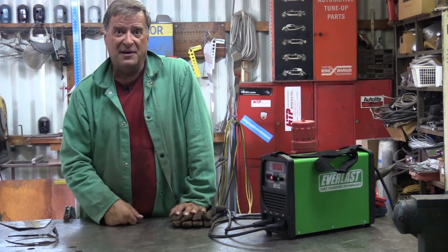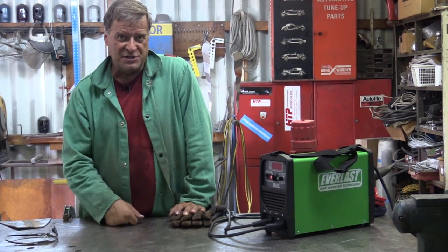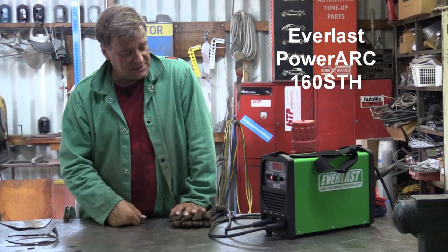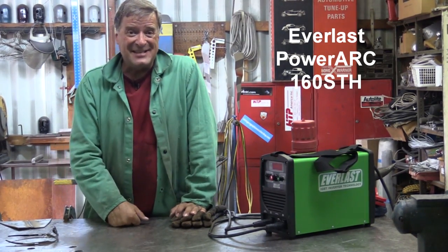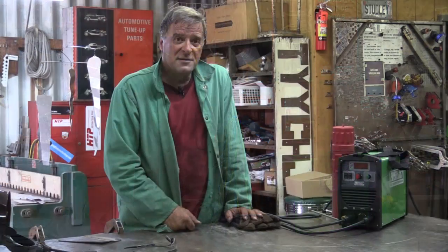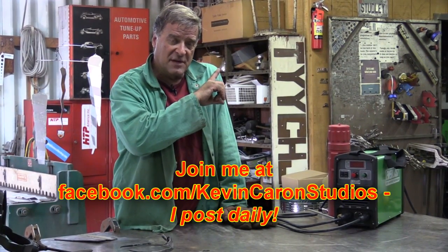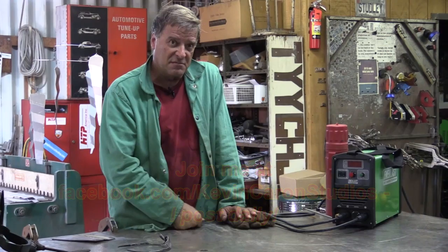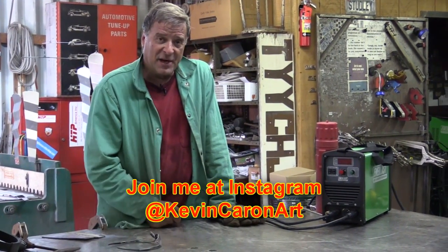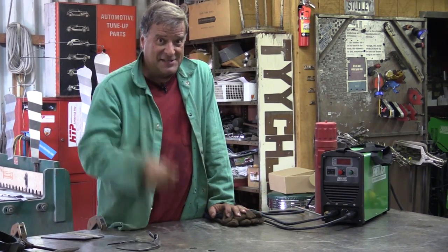We'll have to break out that AHP 160 I've got in there and have a little shootout to see which one does better. Looking around online, I found them down to about $350 at the lowest — Google is your friend, go check it out. The Everlast Power Arc 160 STH, not a bad little machine. Pop out to Facebook — Kevin Carone Studios — come like me there, and follow me on Instagram as well. It's about 110 degrees in here, so I'll see you guys next week.